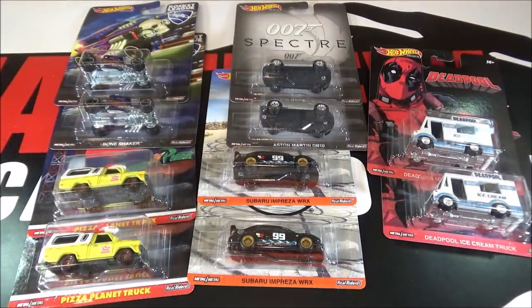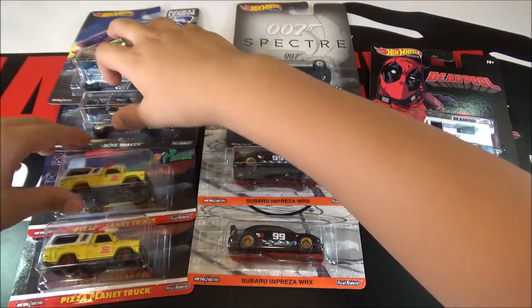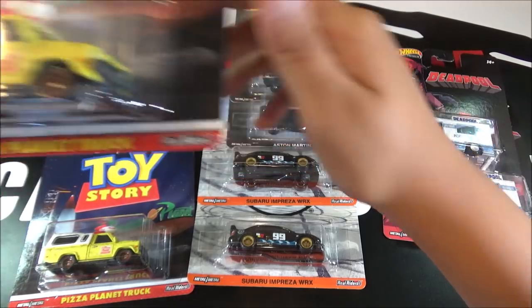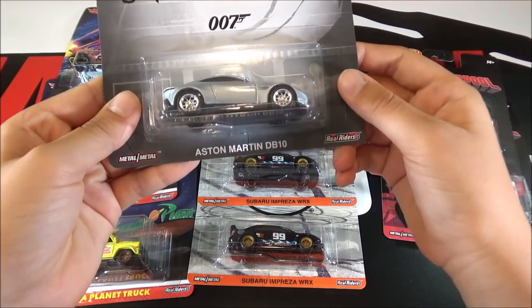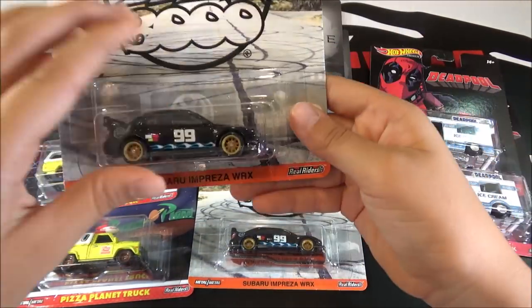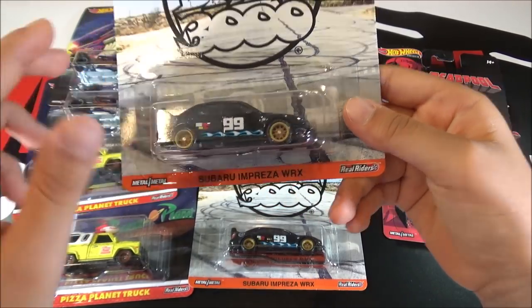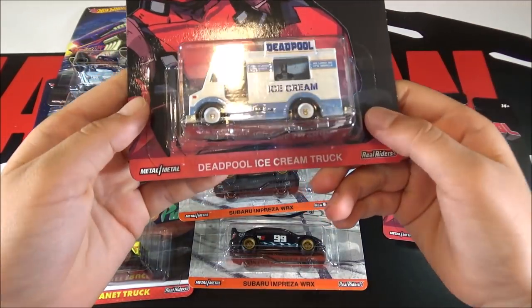So the case comes with two Bone Shakers, two Pizza Planet Trucks, two Aston Martin DB10s, two Subaru Impreza WRXs, and two Deadpool Ice Cream Trucks.